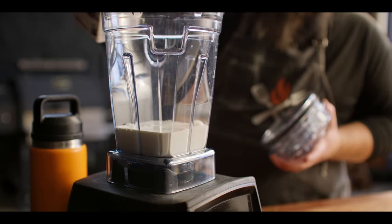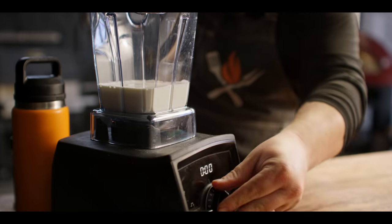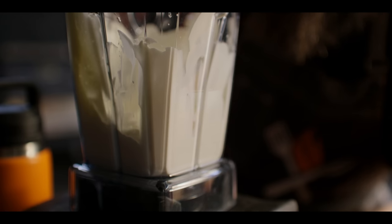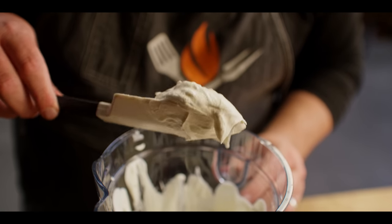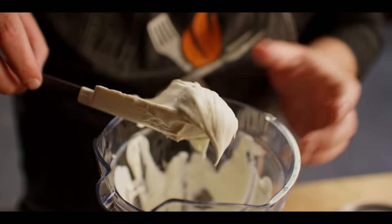We're gonna put about one cup of heavy whipping cream into the frother. You can do this by hand with a whisk in a bowl, but it's gonna take longer and you're gonna work a lot harder. So we'll start this on low and then crank it all the way up. Now we've got this whipped cream — it's not quite to stiff peaks, but it's thick enough that it's going to help build some structure and add some airiness to the ice cream.